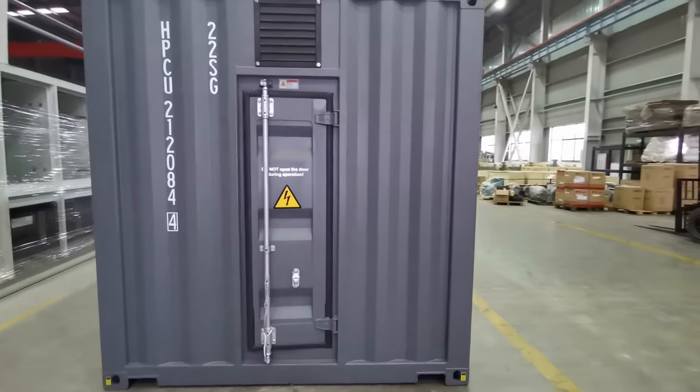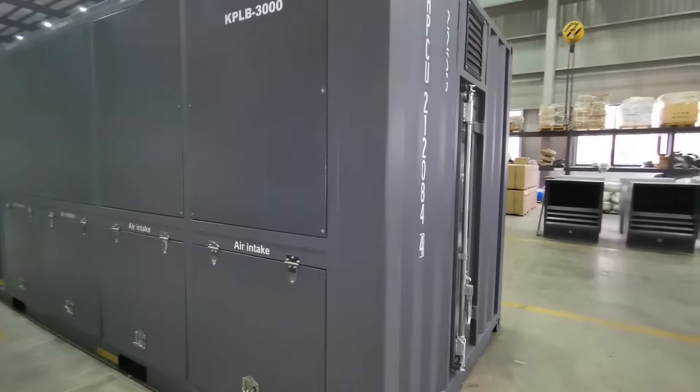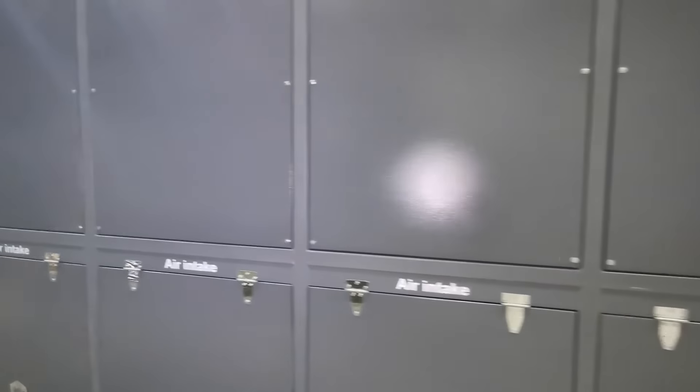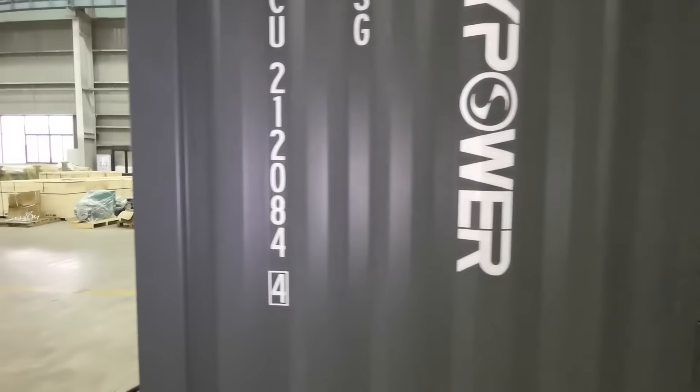It can be used for commissioning, maintaining, and load testing for generators from 0 kilowatt to 3,000 kilowatt. This canopy is a standard 20-foot container.